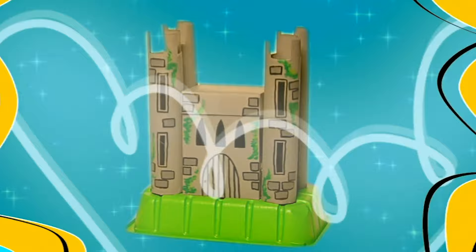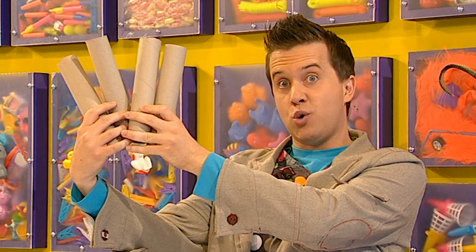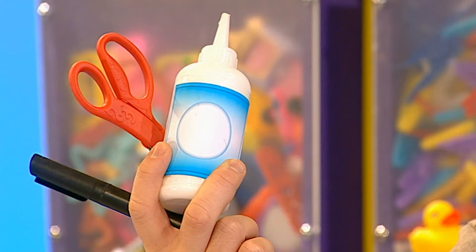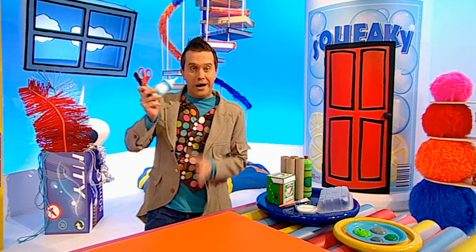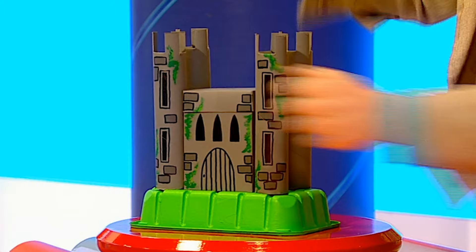Try making a castle keeper to protect all of your special things. Let's make it! We need to get some things from the doodle drawers: an empty tea bag box, four kitchen roll tubes, an empty plastic food tray, some paint, some gloopy PVA glue, a pair of scissors and a black pen. To make your very own castle keeper like this one here — which is very useful for keeping all of your special bits and pieces in — you need to start off with a plastic food tray. Get an adult to help you find one and thoroughly clean it out, then turn it upside down.